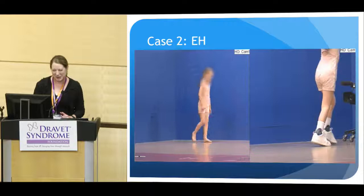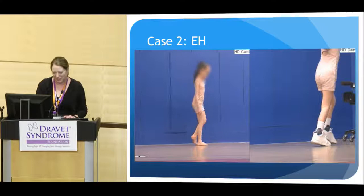She's stomping a little bit, so she's getting a little more sensory input with her braces on.